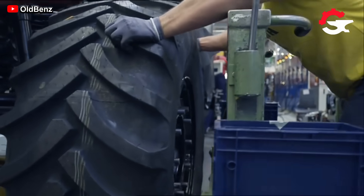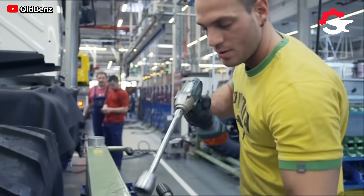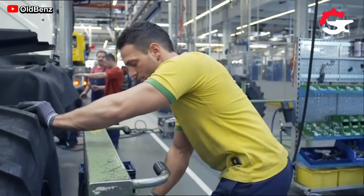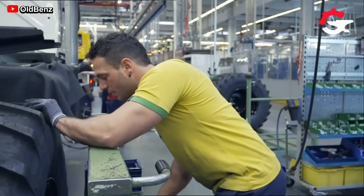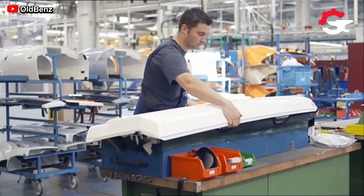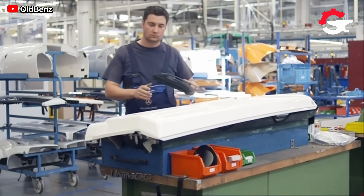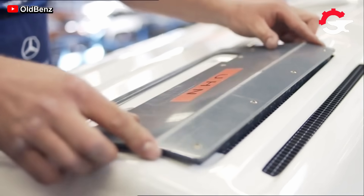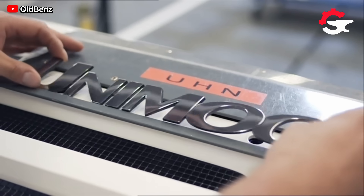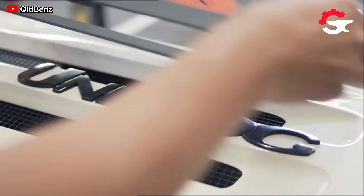To continue with the construction, the external elements are installed once the mechanical components are in place, again relying on the overhead cranes. The first large piece installed on the frame was the cabin, which was previously assembled with parts like the radiator, following the appropriate assembly and supervision criteria.